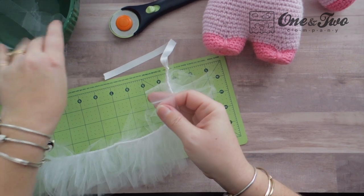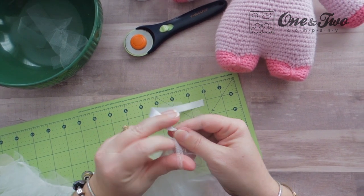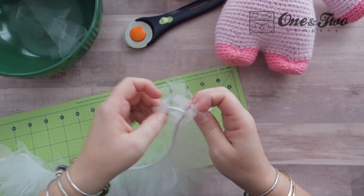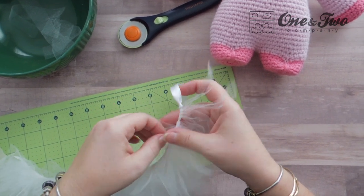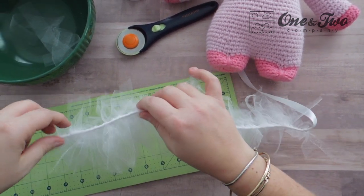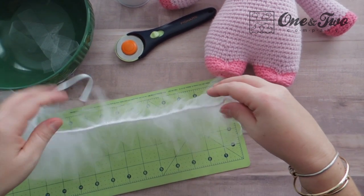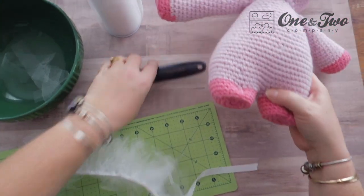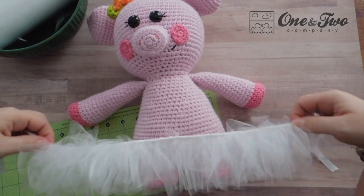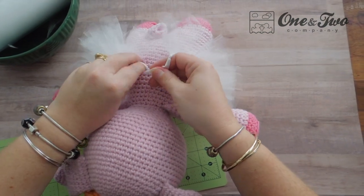Remember that great big bowl full of tulle earlier? That's all that's left. This definitely takes quite a bit of strips, but your spool of tulle for this size of tutu should last for quite a while — you can get a lot of tutus out of that. You can shift your little knots of tulle all around your ribbon to get them exactly where you want them and then you're ready to tie it on. Grab your piggy — or whatever animal you made your tutu for — and tie your tutu on.